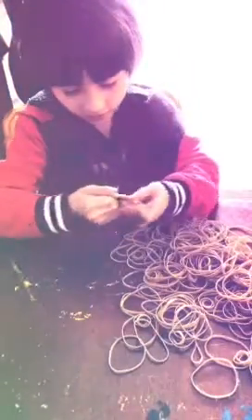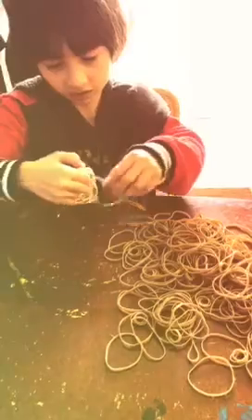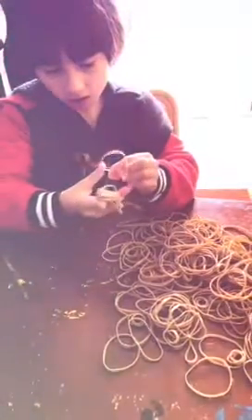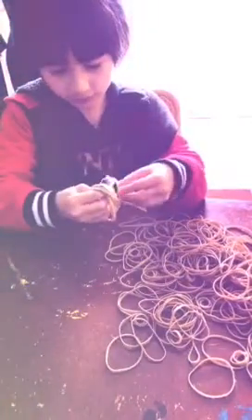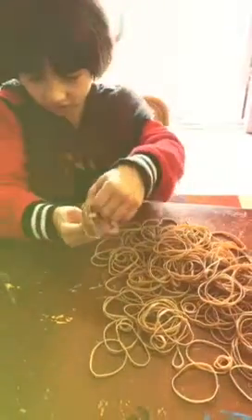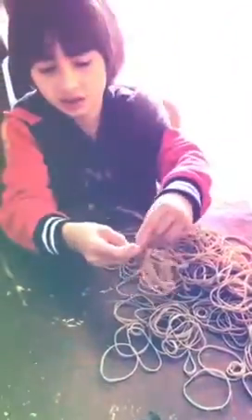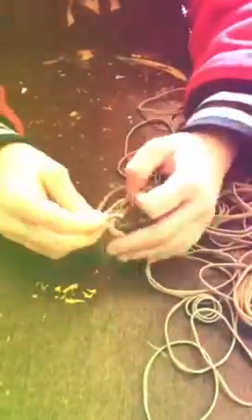So you get all of these, you open it, you get another one, and then you squeeze the middle. You put it inside a hole, you let all of those go, you put that inside a hole, and then you pull this one.